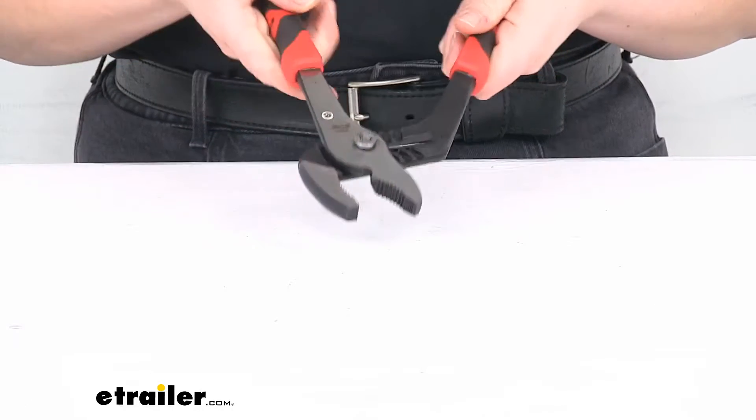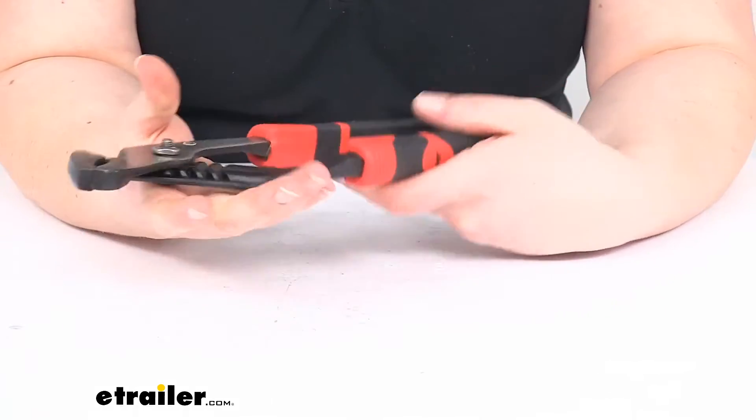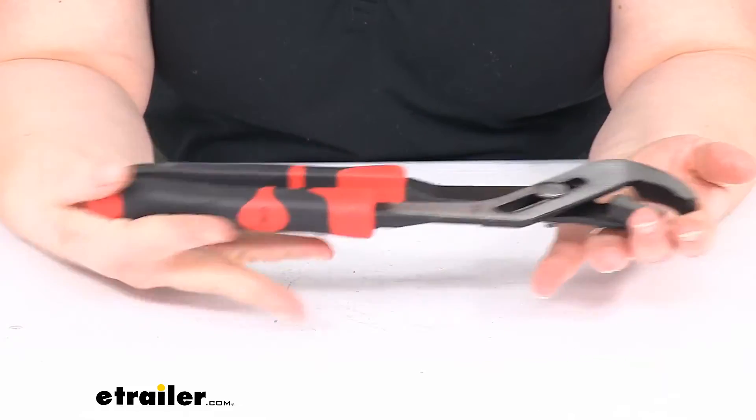The pliers themselves are made of a precision machined steel — it's a chrome vanadium steel, so it should be pretty durable over time.